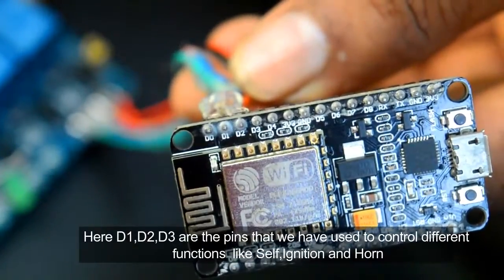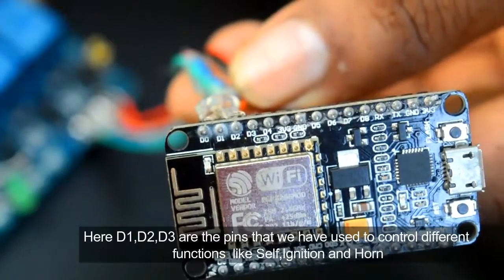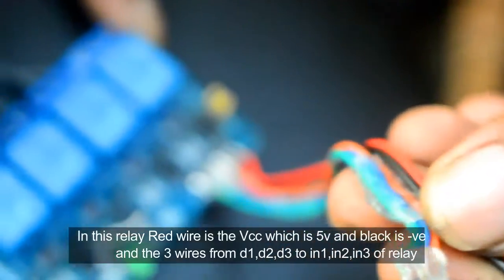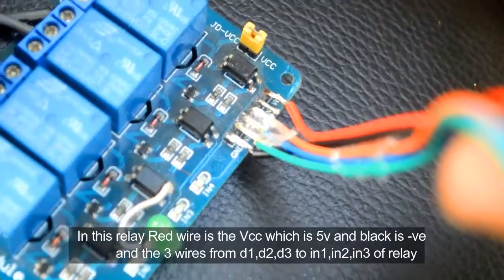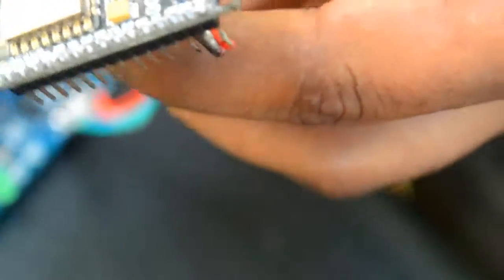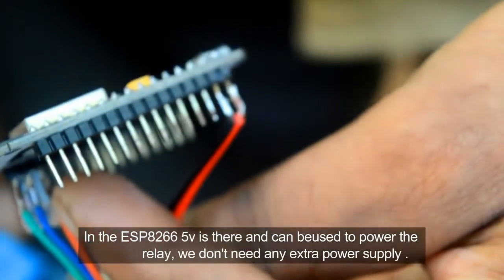Here D1, D2, D3 are the pins that we have used to control different functions like self ignition and horn. In this relay, the red wire is the VCC which is 5 volt, black is negative, and the three wires from D1, D2, D3 go to IN1, IN2, and IN3 of the relay.